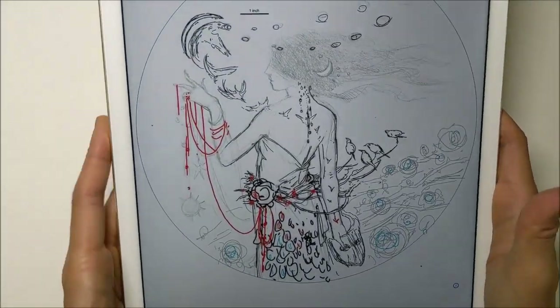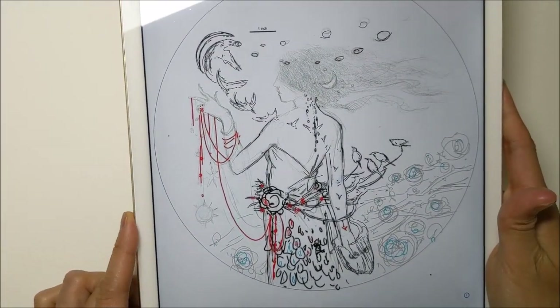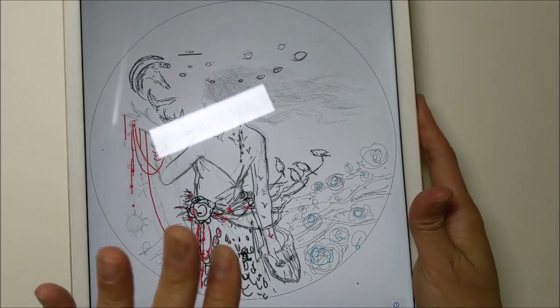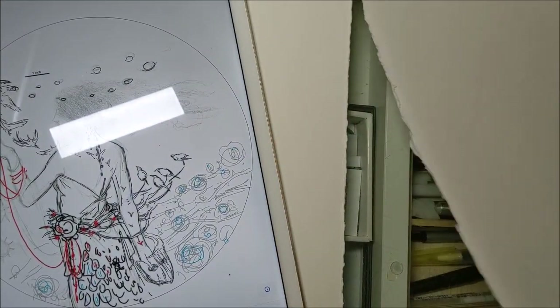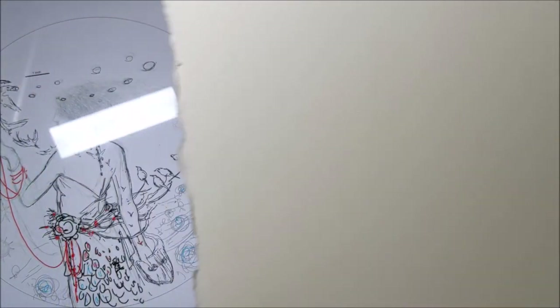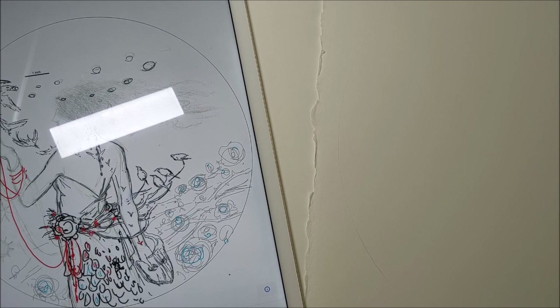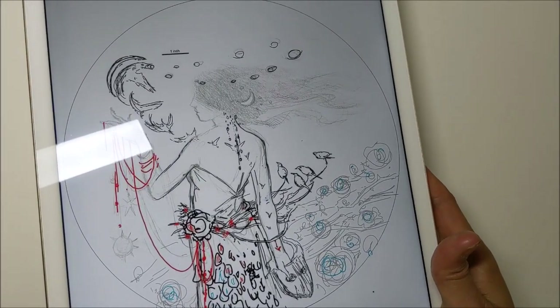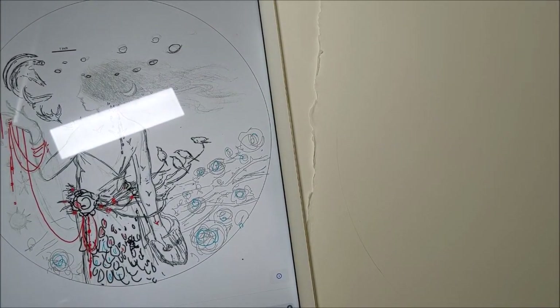I transferred it over to my iPad, and I'm going to attempt a method of transferring from the iPad to my final watercolor paper so that I can begin to paint it. This is Canson's Moulin de Roi 300-pound watercolor paper — my current favorite. I'm trying something that might cut out one of the steps compared to my previous methods, which can become very tedious with lots of back and forth.